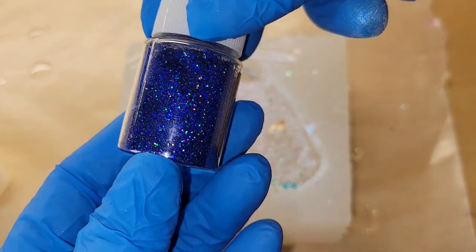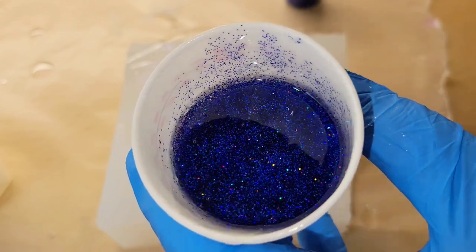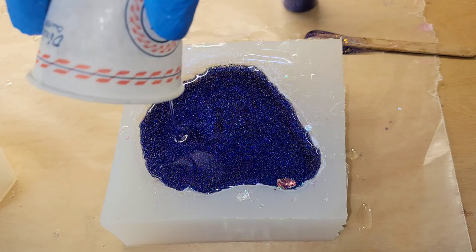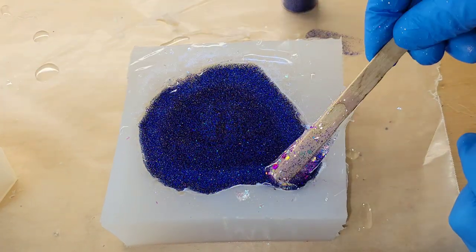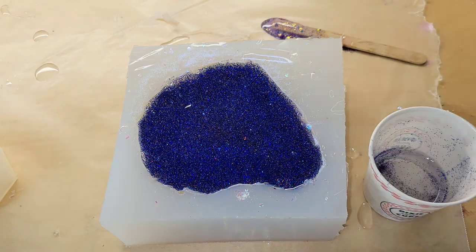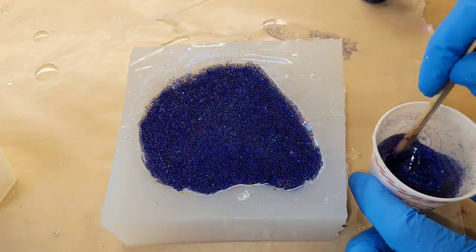Now we're going to go in with this gorgeous sapphire blue holographic glitter from Let's Resin as well. I mixed that in with some clear resin and we're just going to fill the mold up the rest of the way. I did mix up my resin off camera just to save time, but if you're new to resin and want to see a step-by-step tutorial on how to mix it, check out my Milky Way Coaster tutorial — I'll link it down below.